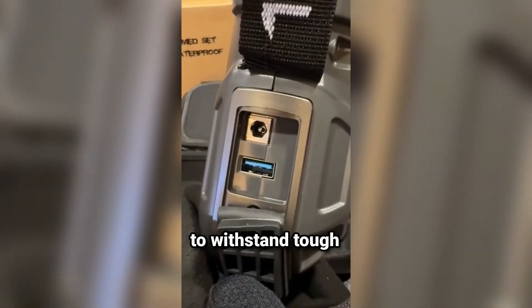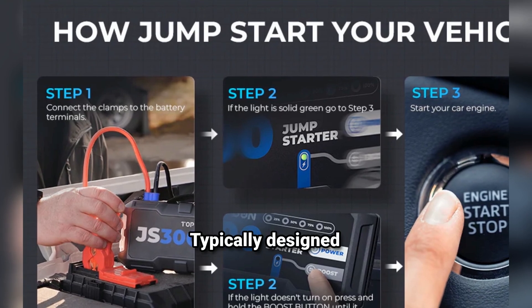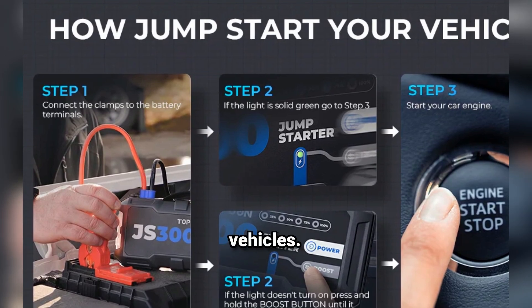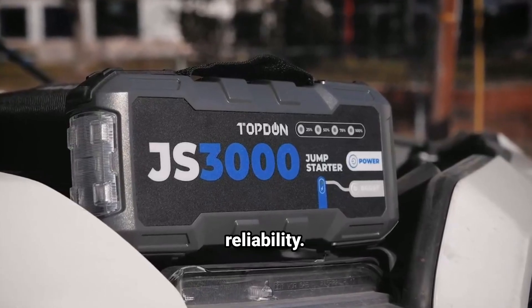Durability: built to withstand tough conditions, often with rugged casing to protect against drops and impacts. Easy to use: typically designed with straightforward instructions, making it accessible even for those unfamiliar with jump-starting vehicles. Before purchasing, make sure it meets your specific needs and check reviews for performance and reliability.